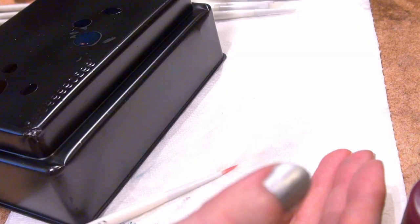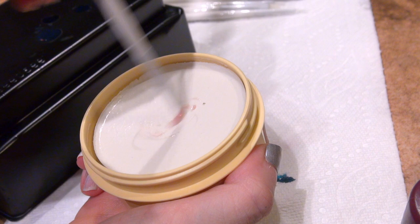Water alone is not going to cut it for these brushes — you definitely need some sort of brush cleaner. I prefer the ones that create a froth when you're cleaning, and my favorites are the brush soaps themselves.